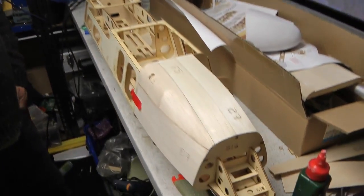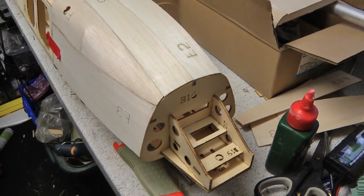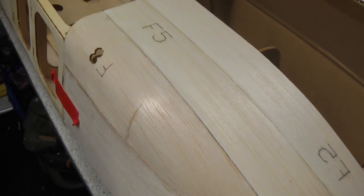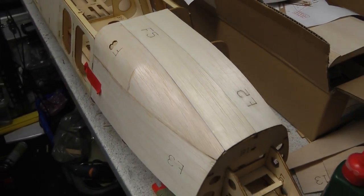Here we are again in the shed for part two of the shadow build. We've done a little bit more - we started to put the front on there with that sheeting, and that was a lot of fun. More bits falling out, pain in the arse that is.